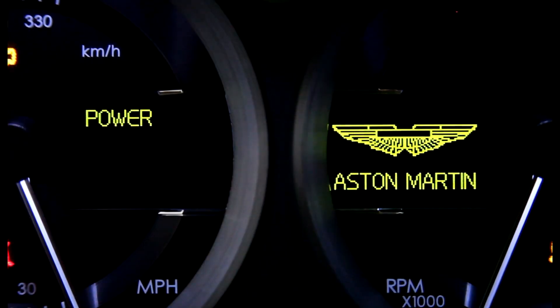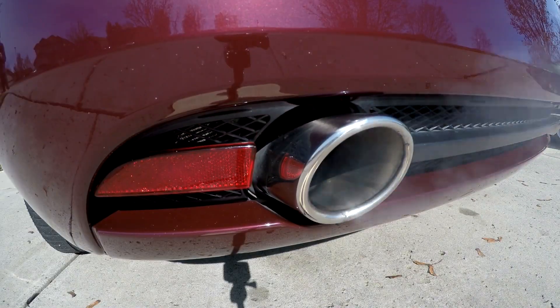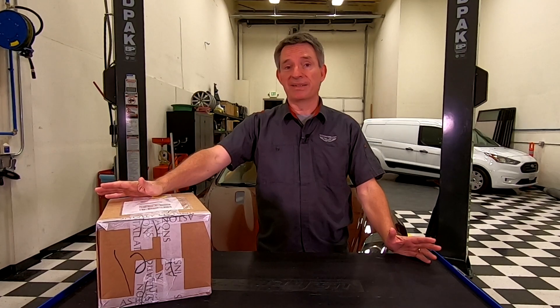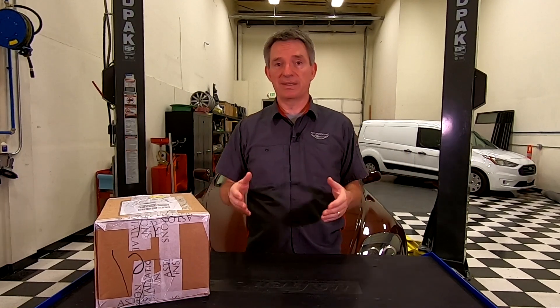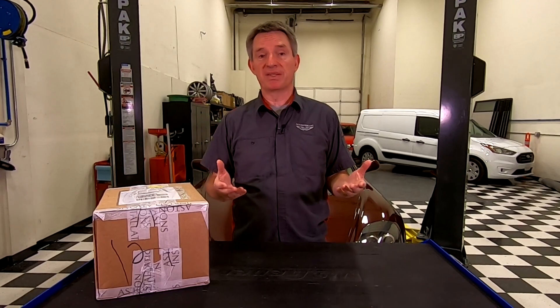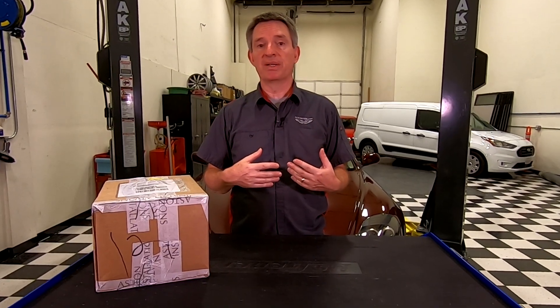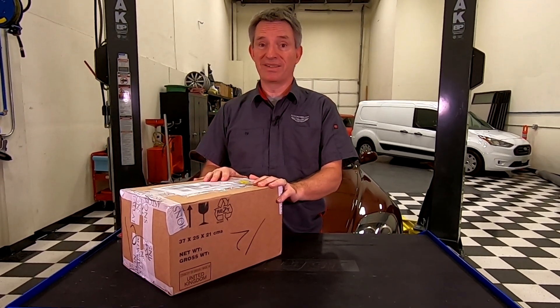It looks like it's Christmas time — let's see what's in the box. In this episode of Aston1936.com, I'm going to continue my series on upgrading the infotainment system in my 2005 Aston Martin DB9. In previous videos I've covered the original system's capabilities, my wish list for upgrades, and my plans for getting things together. In this video, my parts have started to arrive, so let's start checking them out.